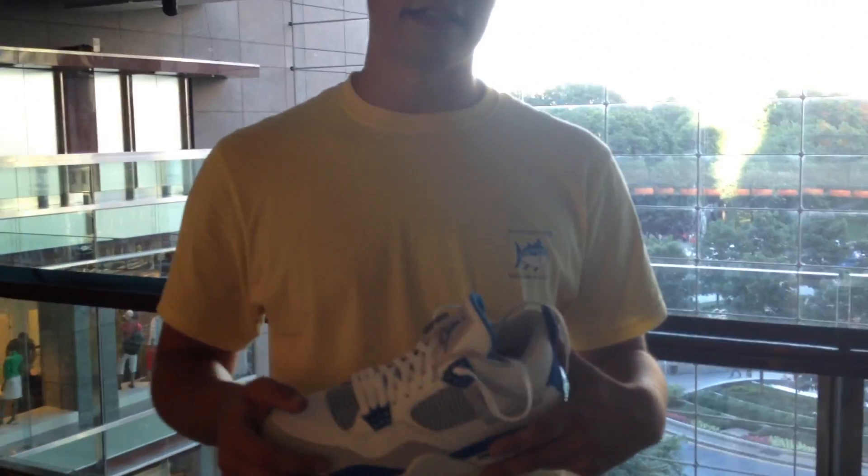This is probably one of the quickest reviews I'm going to do, but you guys wanted to see them on feet, so I'm going to lace them up — tune into that part in a second.